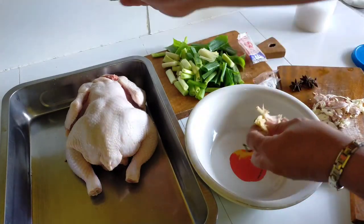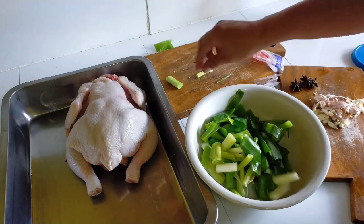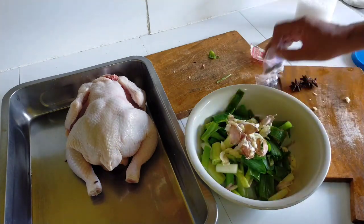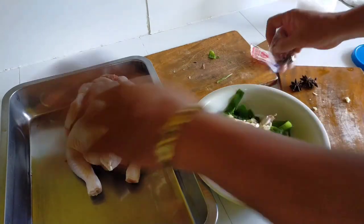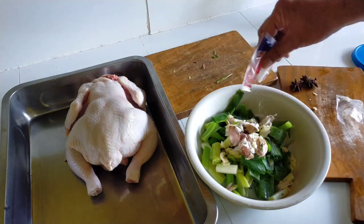Let's grind lemongrass, cut on your leaves, grind garlic and crushed pepper, also add MSG, salt, and mix together with star anise.